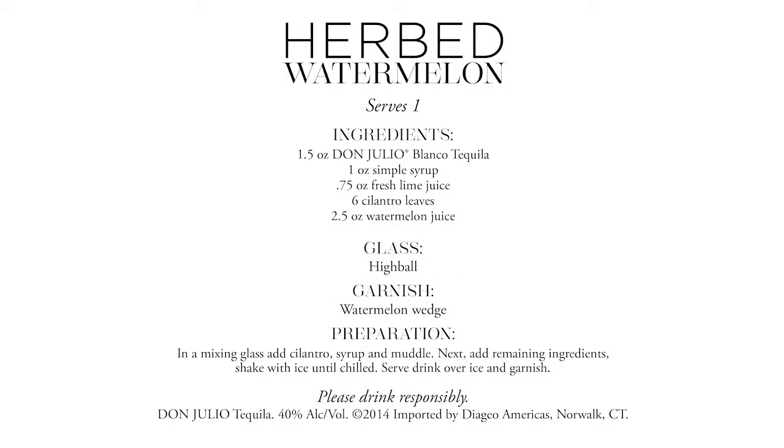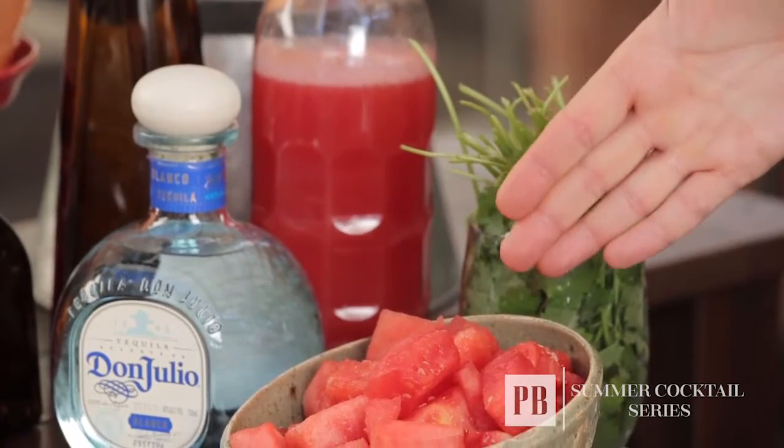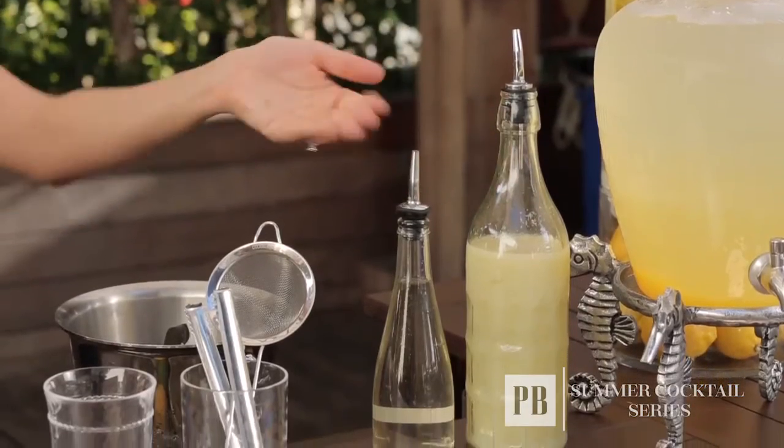This cocktail I'm going to create is called the Herb Watermelon. The major ingredients are cilantro, fresh watermelon, fresh lime juice, and a little bit of simple syrup to just round it out.